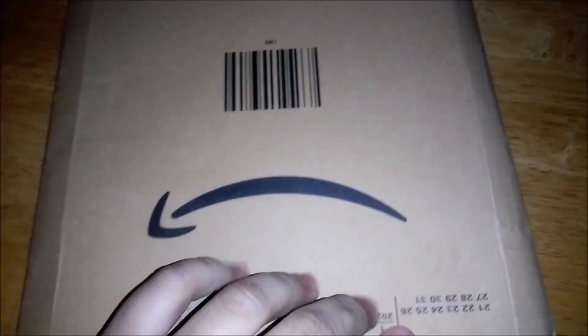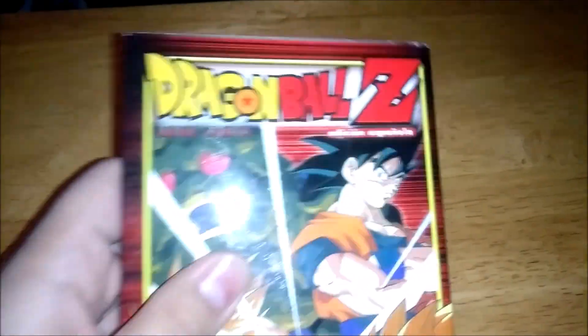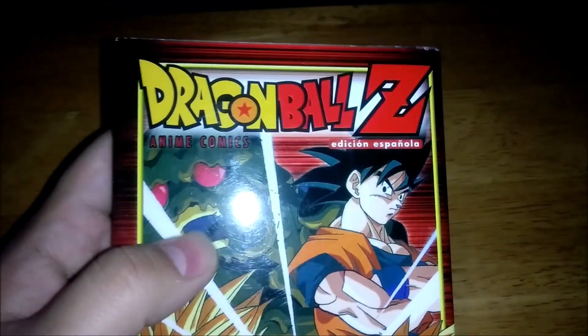Hey, what's up guys, and welcome to another Dragon Ball unboxing video. So let's check this out — and this is gonna be the last one for today. So today we have Dragon Ball Z Bio Broly, the anime comic.